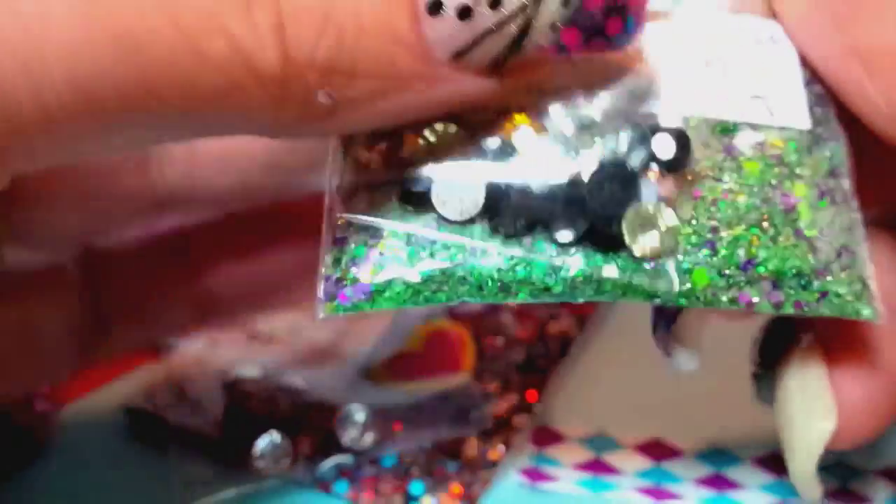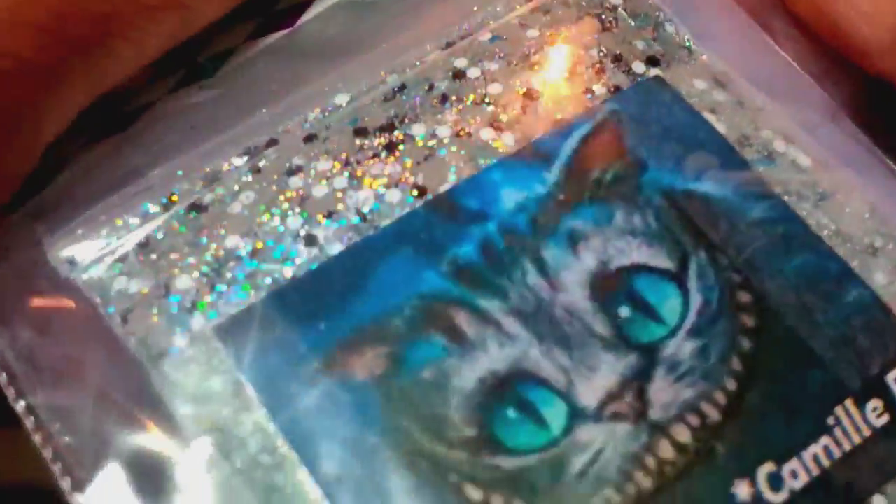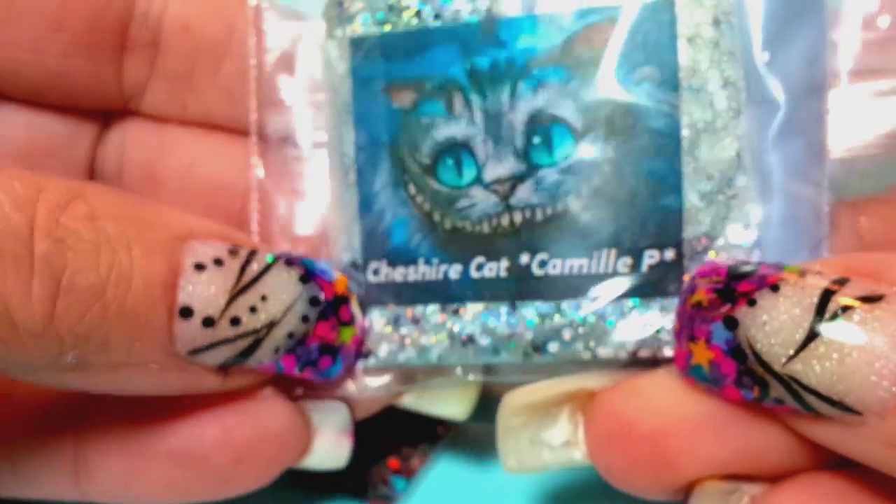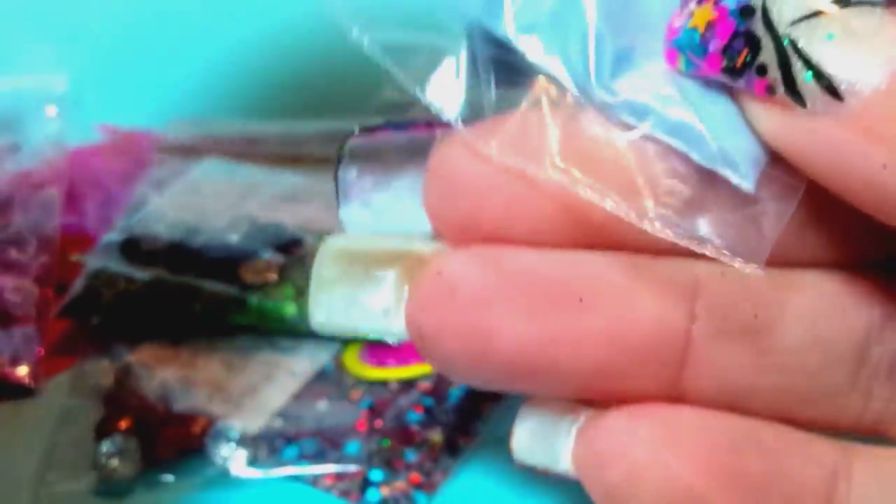Next one is by Camille P — check her out, that's her YouTube name. She did the Cheshire Cat. I think I saw her do her video on this one. She loves blues and teals and so do I. This one is just stunning — it's so holographic. It looks like there's holographic silver, and then black and white, and you can see the blue in there. Let me pop this open — oh my god, that is gorgeous.